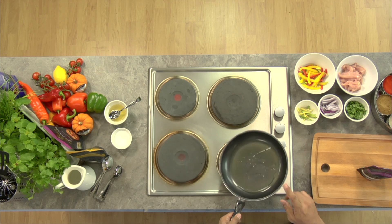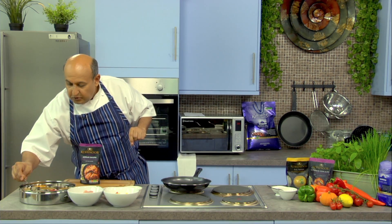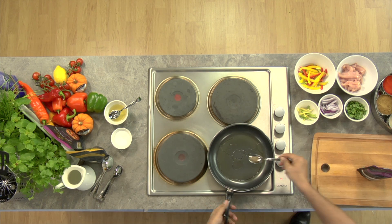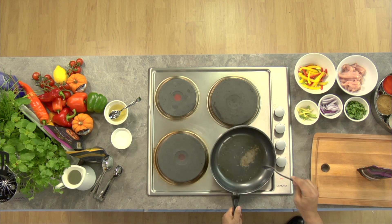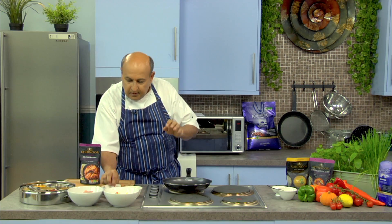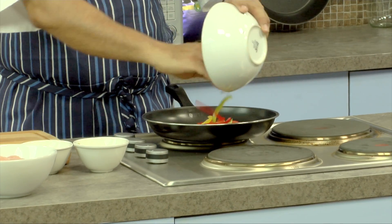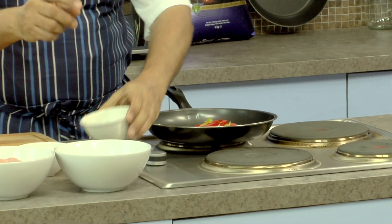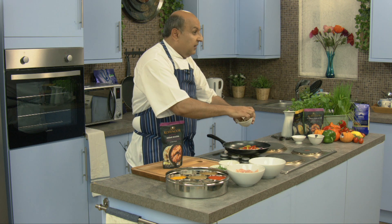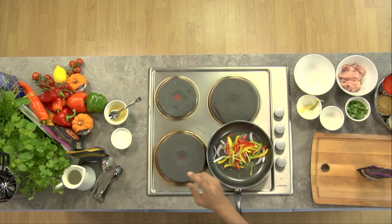As soon as the pan gets a little hot, we're going to add a little bit of cumin seeds. We'll wait for the cumin seeds to get done. As soon as the cumin seeds are done, add the onions as well as the bell peppers. If you like it hot, put more green chillies like I do — I really like it hot. Let this mix sauté.